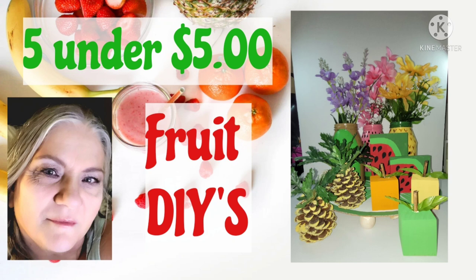Hi everyone, this is Connie from Connie's Creative Creations. Welcome to my channel. If you are new here, please think about subscribing — it helps my channel grow and I can continue bringing content. If you hit that notification bell, you can click the down arrow and click on 'all' and you'll be notified every time I upload a video. And if you are a returning subscriber, welcome back. I'm taking part in the Five Under Five — I'll get to more information about that in a minute. So let's get right into the project.